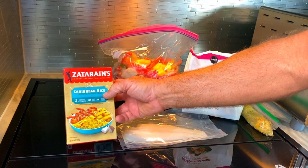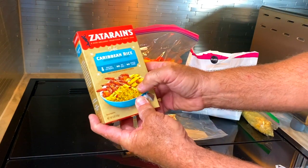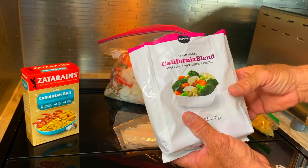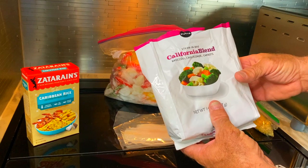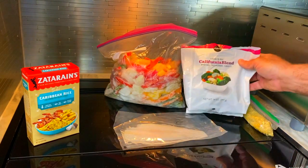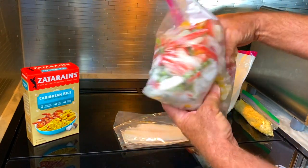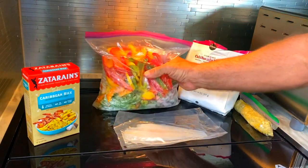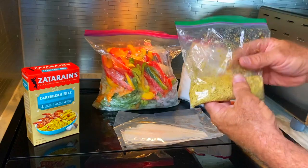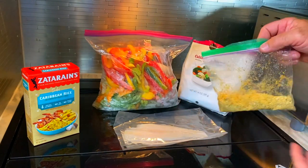I'm going to use this Caribbean rice from Zatarain's — it's good. I'm going to add some pineapple to it later. Now I'm going to make some veggies with that — a California blend from Publix, our local grocery, with broccoli, cauliflower, and carrots. And I'm going to add a few of my own peppers, onions, and some garlic. I'm also going to use some of my pre-made breadcrumbs that I already made up earlier.